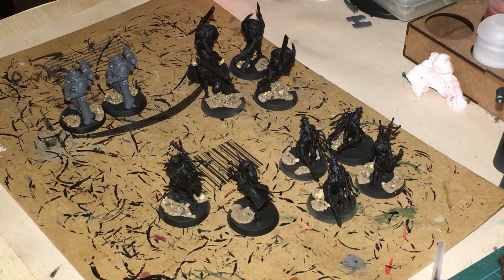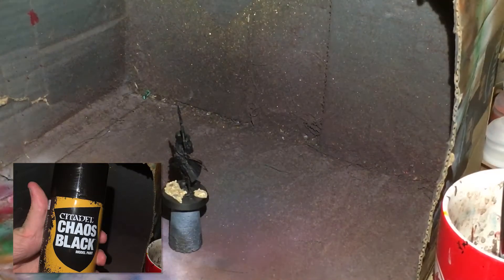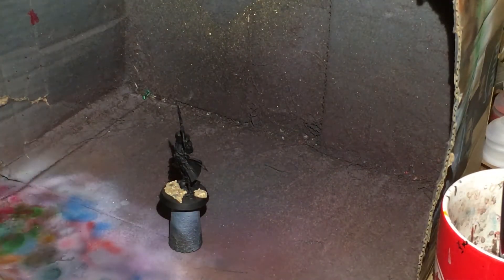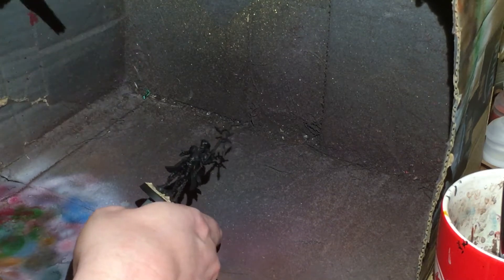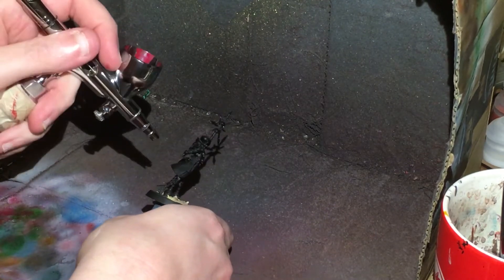So first up I'm going to be blasting the cloaks with Corn Red. Make sure you've got your handy toothbrush ready for your airbrush because this is quite a thick paint — I don't use the air paints because I don't like them, but if you can't use an airbrush just hand paint the cloaking.